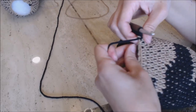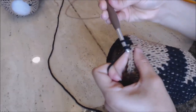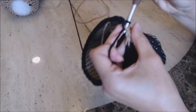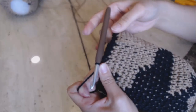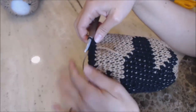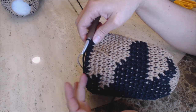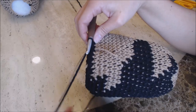Move up your yarn marker. Now do one single crochet into the next four stitches, and then do your decrease. Repeat that pattern all the way around back to the yarn marker. Now you can stuff it at any time. Then you're just going to keep doing decreases: the next row, do one single crochet in the next three stitches and then a decrease. On the next row, do two and then a decrease, and then one and then a decrease. Then come back and I'll show you how to slip stitch it closed.